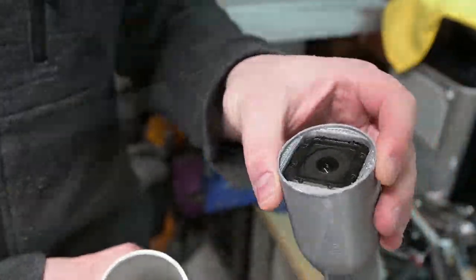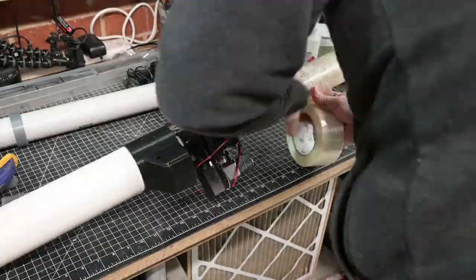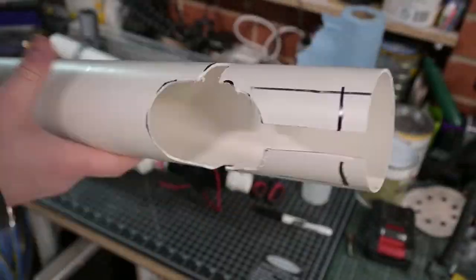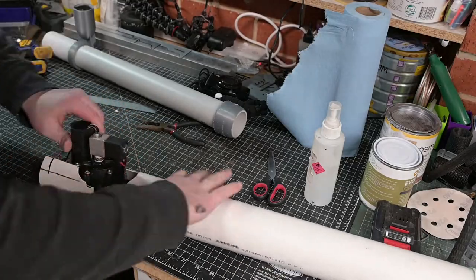Prior to final assembly, just as a safety precaution I also added some fiberglass tape over the pressure vessel. Then after modifying the sleeve that goes over the pressure vessel one last time, we can see how it shoots.